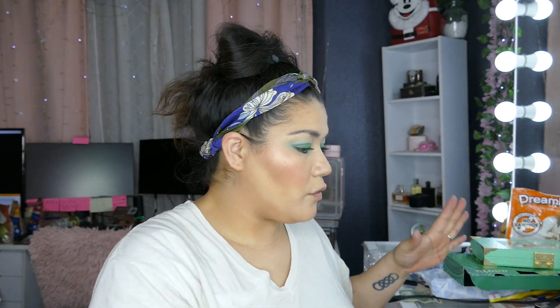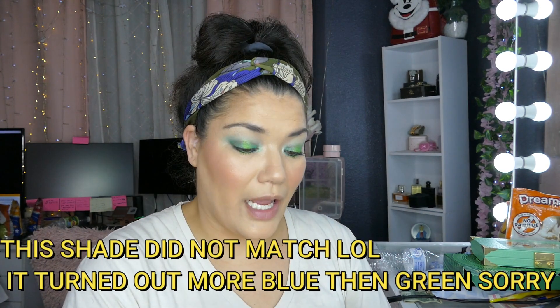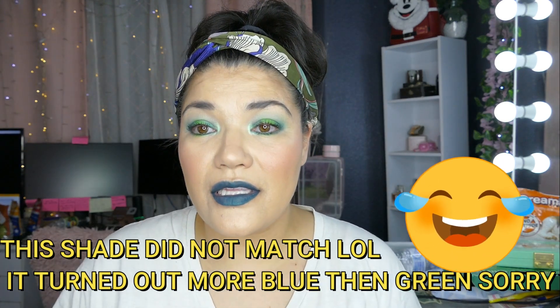I'm going to use the Milani mascara in Highly Rated, and then go in with a lipstick. I'm not sure if this is going to match — I think it's a Crane lipstick. I haven't worn this in forever. It's like a dark greenish shade — let's see if that matches.